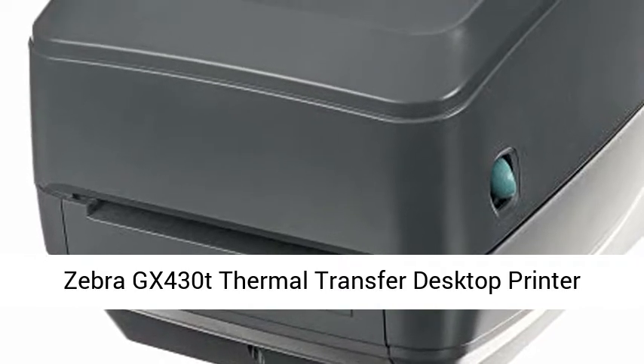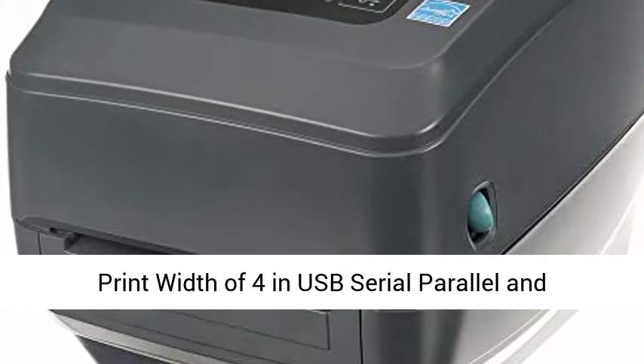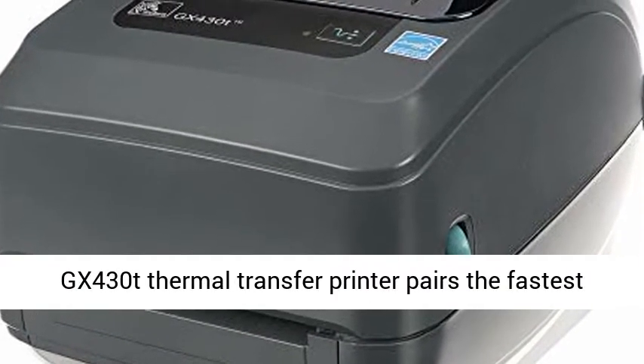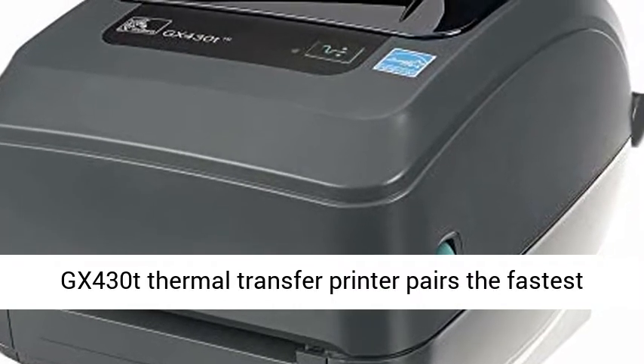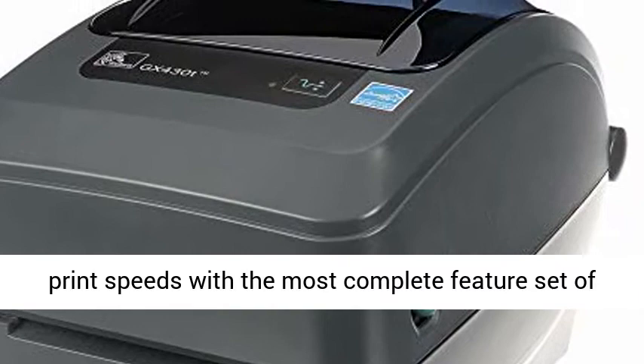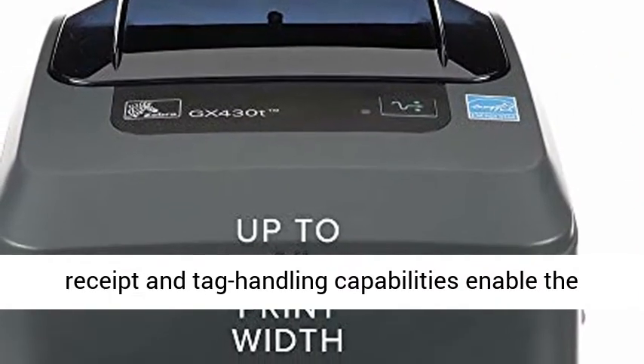Zebra GX430T Thermal Transfer Desktop Printer. Print with 4-inch USB, Serial, Parallel, and Ethernet connectivity. Model GX43-100 2400-1000. Zebra's GX430T Thermal Transfer Printer pairs the fastest print speeds with the most complete feature set of their desktop printer lineup.